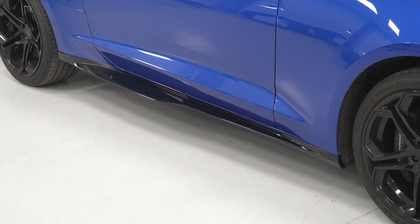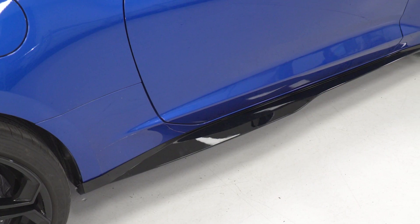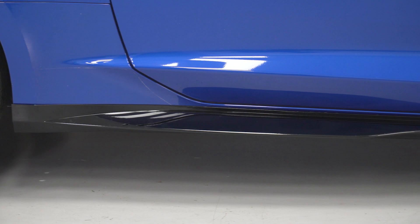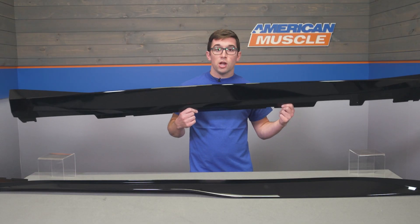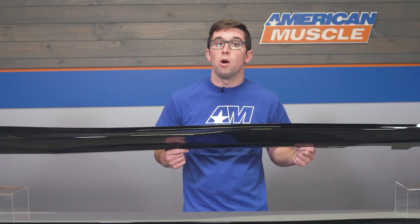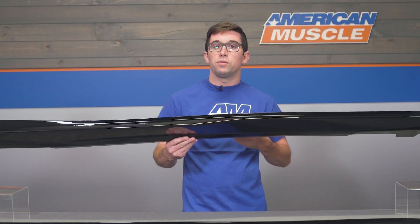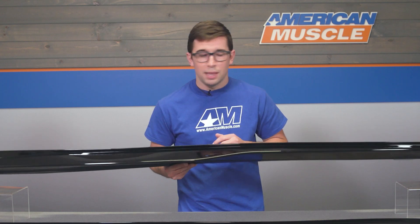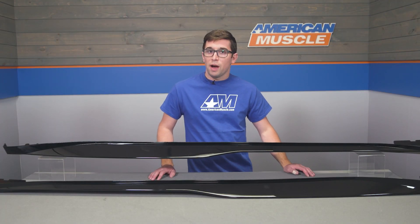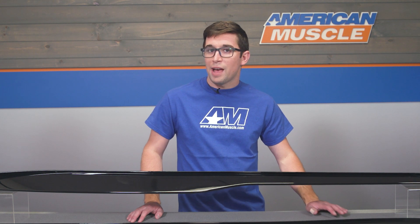The gloss black finish also adds a nice pop to your car, and as we know, black matches with everything, so these are going to look right at home on any color of car. They also come finished right out of the box just as you see it, which means they are ready to go as soon as you open them up. These are going to run you just about $225, which is pretty inexpensive compared to similar side skirts out there on the market.